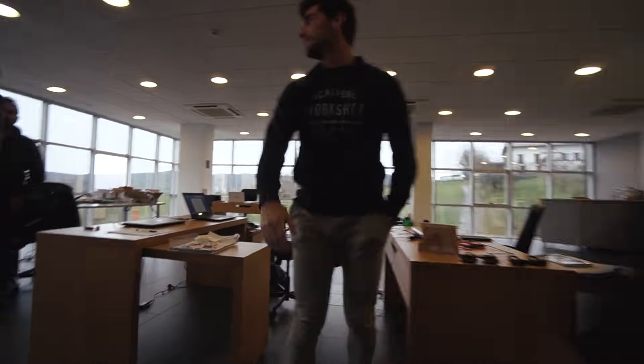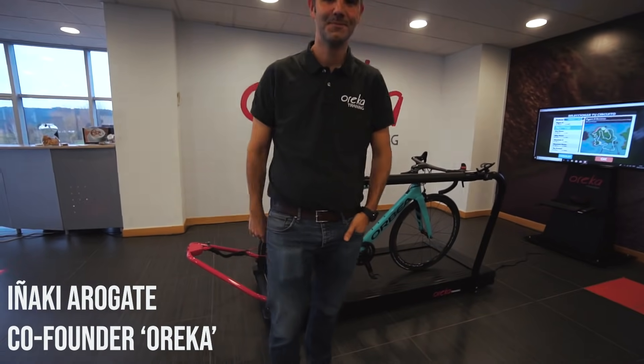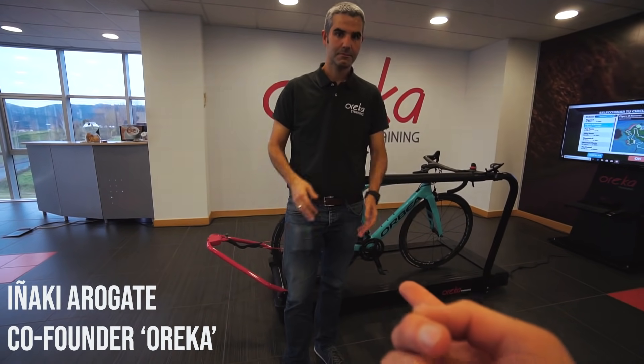I think today we're going to be testing a new turbo trainer. Nice to meet you — hi, I'm Cameron. Hi, Alain. Inaki, welcome to the videos. So this is your product — the Orica trainer.